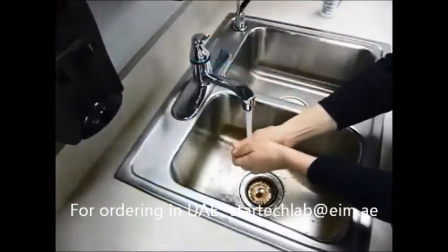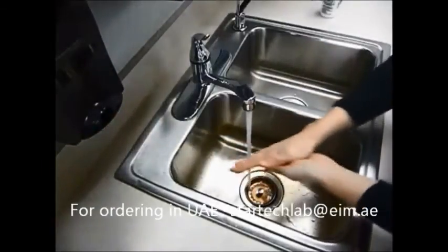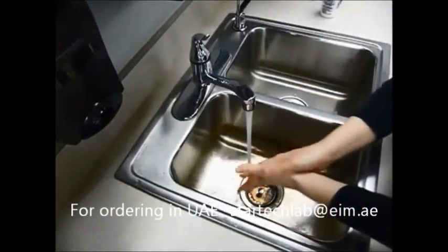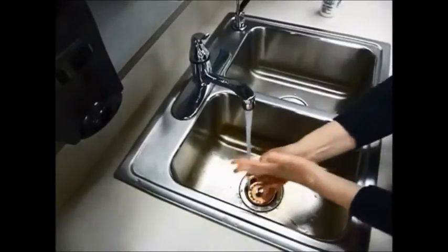You can use Glow Germ gel to teach kids or employees the importance of proper hand washing techniques. Have them experiment with the length of time spent washing, water temperature, amount of soap, and more. Try leaving the lotion on your hands for a while and then going on a germ hunt with the black light. What did you touch, and where did the germs spread?